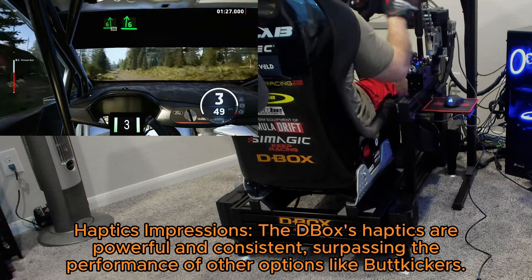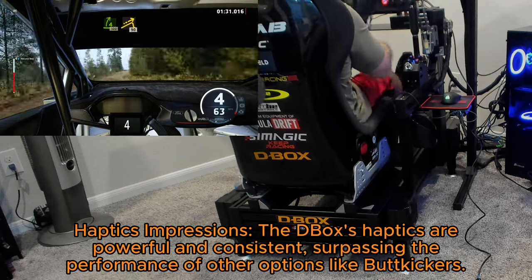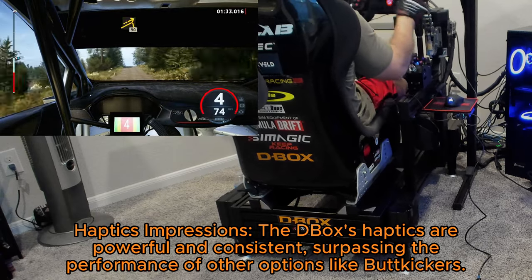Haptics impressions: the D-Box's haptics are powerful and consistent, surpassing the performance of other options like butt-kickers.